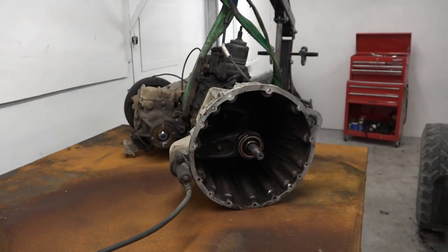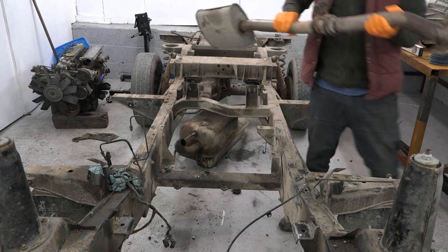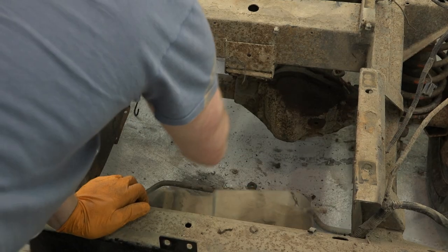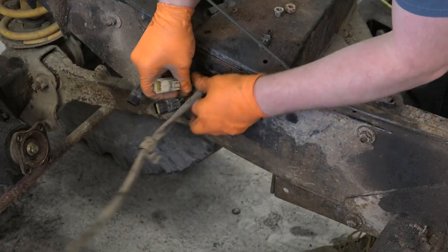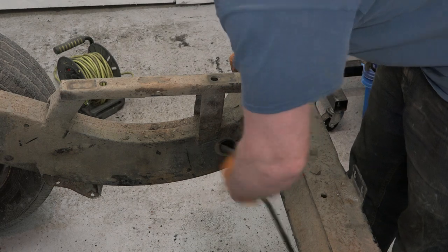The old exhaust is lifted out, and in preparation for bob-tailing the chassis, the fuel tank is dropped. This one is only really fit for the scrap bin as it's dented and potentially cracked. The last step before cutting the chassis is to pull the wiring loom through the chassis rails.